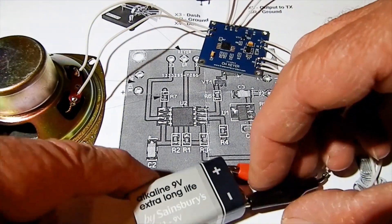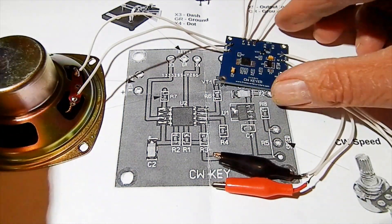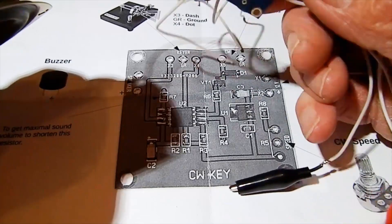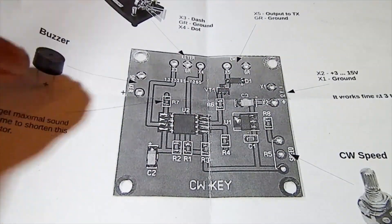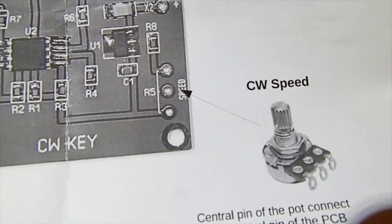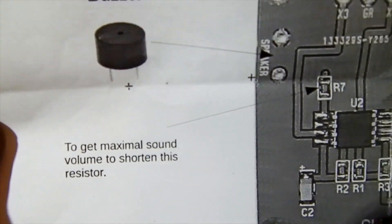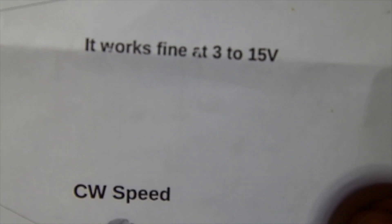It's very small. You just disconnect the battery — they say it works from about three to twelve volts, so I've got a nine volt battery. It's just a little board, and all this obviously wants to go into a box. It works fine at three to fifteen volts.